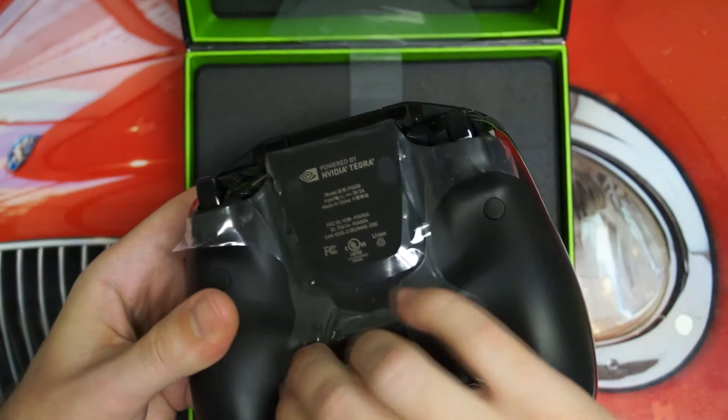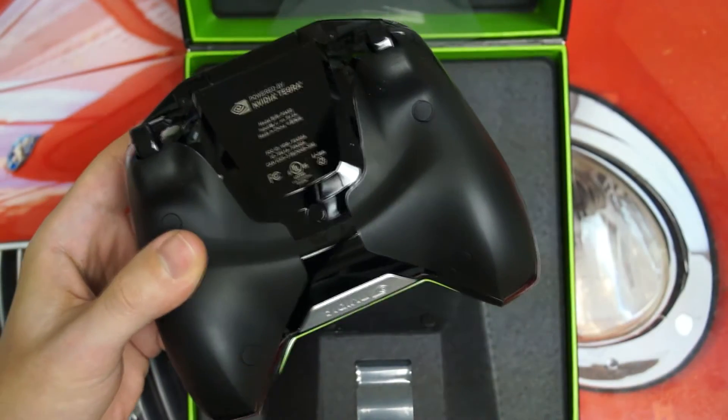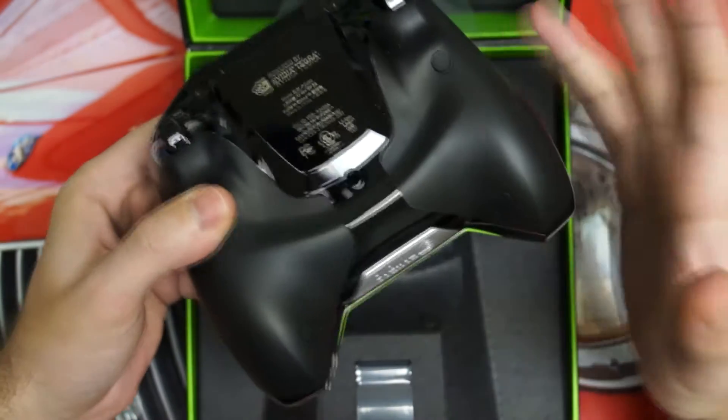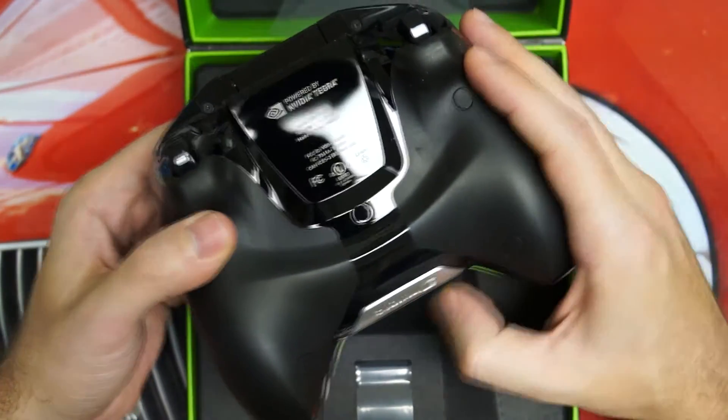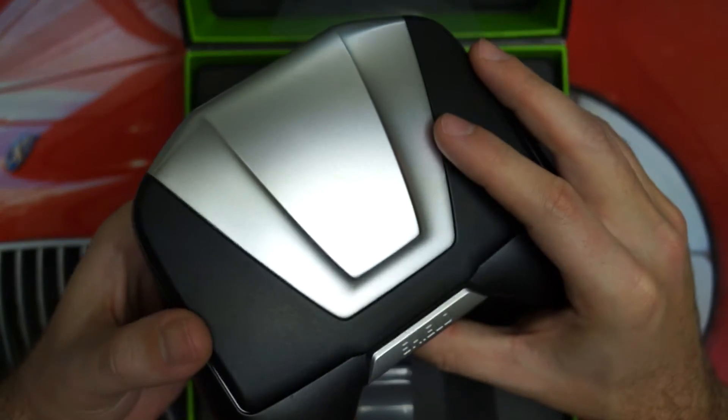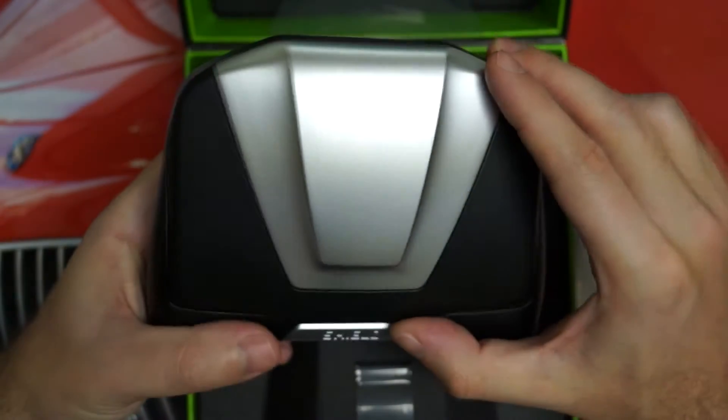That, to me, is the key difference between the Shield and people saying, why don't I just pick up an Android tablet and get a controller? Well, the integration won't be as good — it's not as seamless, you don't have it all in one package, and pairing is always going to be relatively clumsy. And that's relatively important.